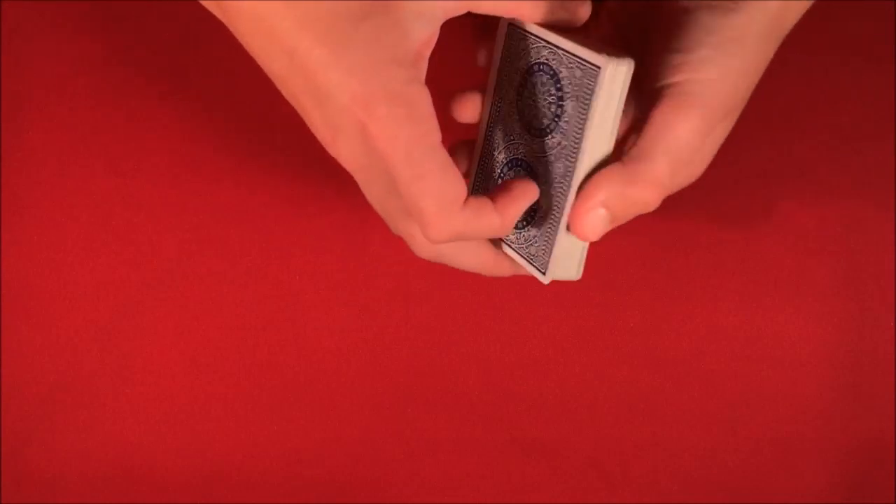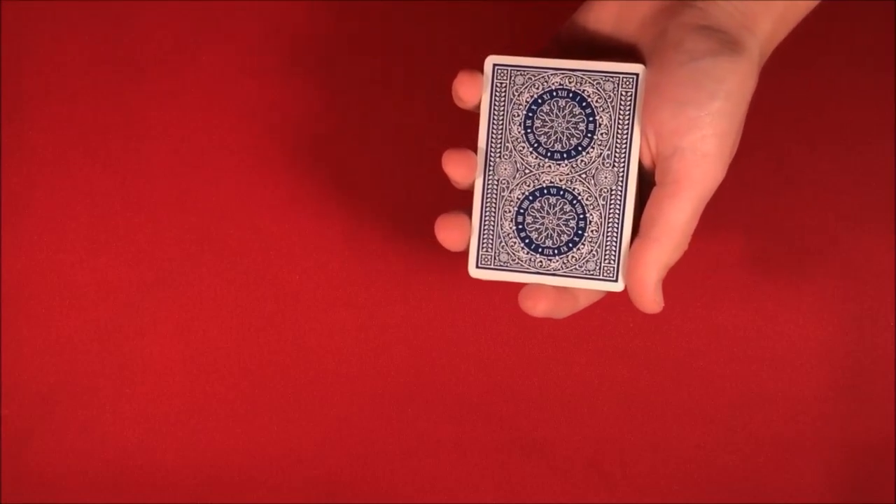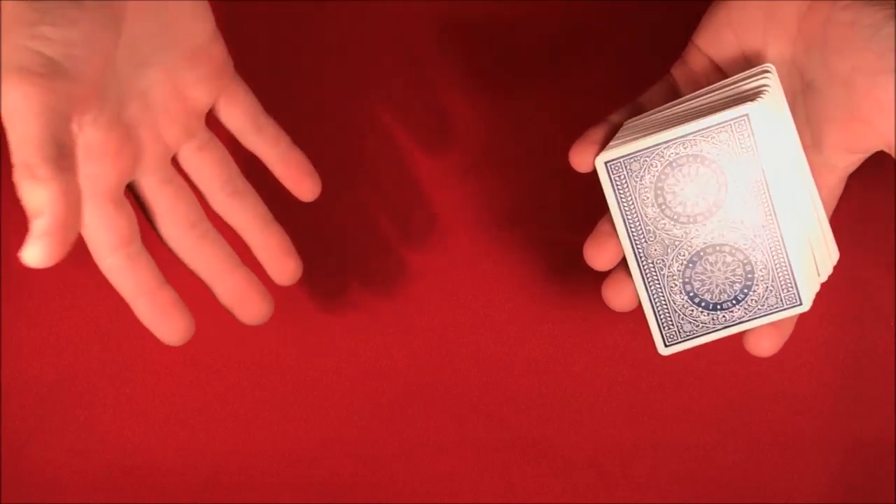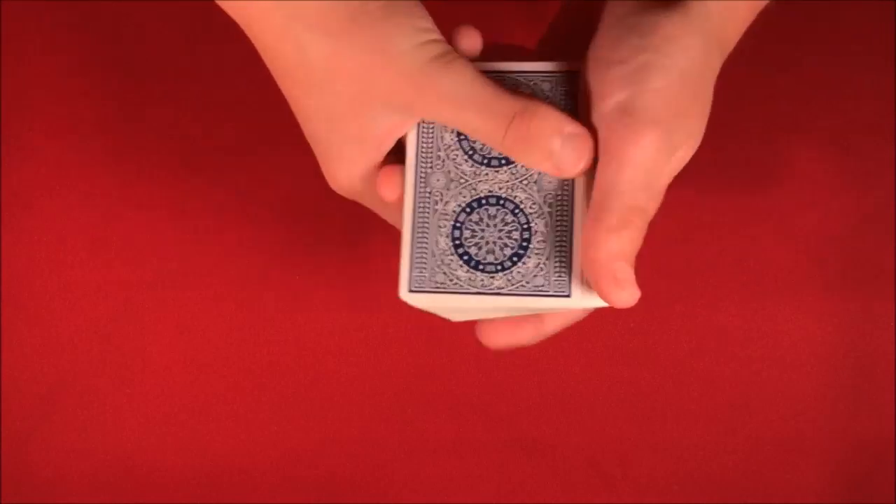Alright guys, today I'm going to be going over another Harry Lorayne card trick and also going over the winner of the red mat giveaway. Here's what the performance looks like.